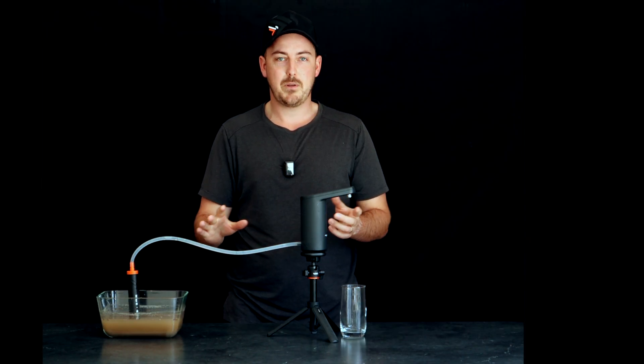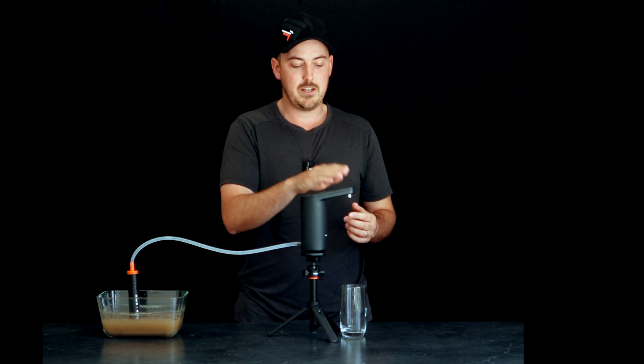Kia ora guys! We're here to talk about the Kia Awa, our water filtration straw, and show you how it all works. We've got some dirty water and a pump. We're going to pump the water out of the straw and down into the glass.